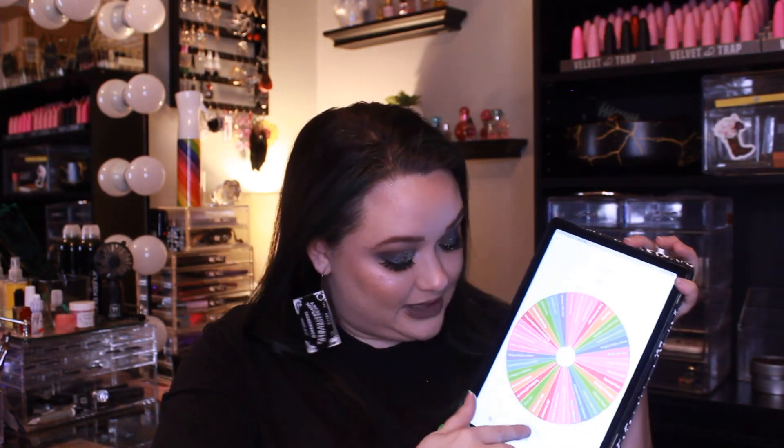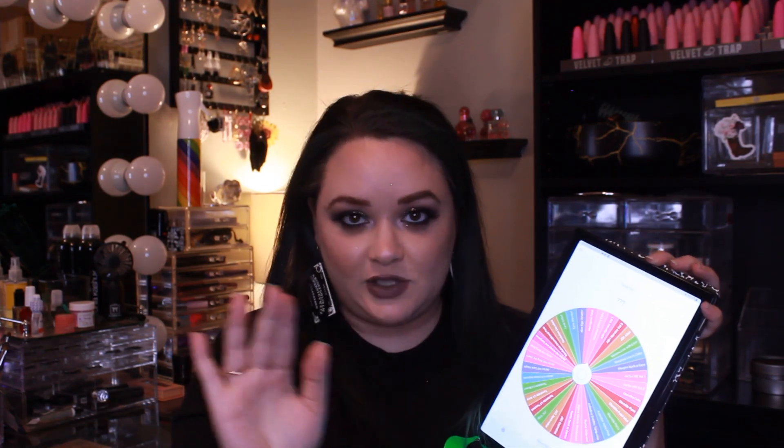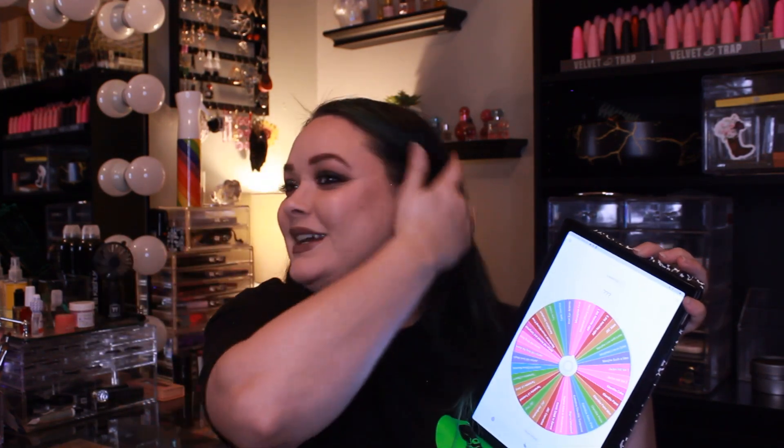Every single time I have done this wheel, for every single time I have filmed, I have gotten for level one the Jeffree Star Alien palette. Every single time that one has come up. I'm convinced the fates above are determined for me to pan that palette. I'm going to reset my wheel completely fresh — I swear if I get that palette I'm going to be so angry, because I keep getting that one and choosing the same shade. Maybe I should just work on it in general, but let's see what we get.